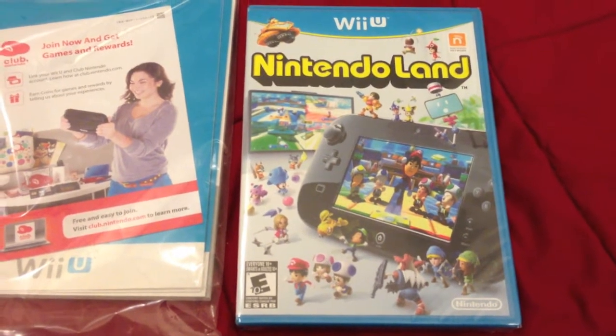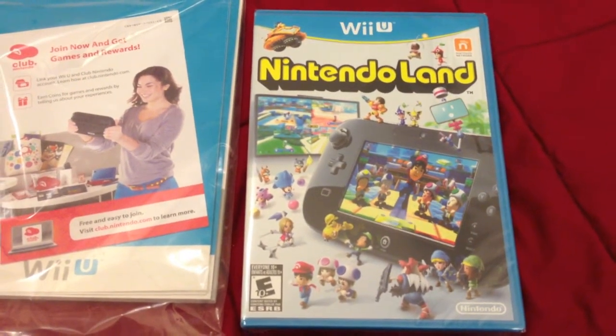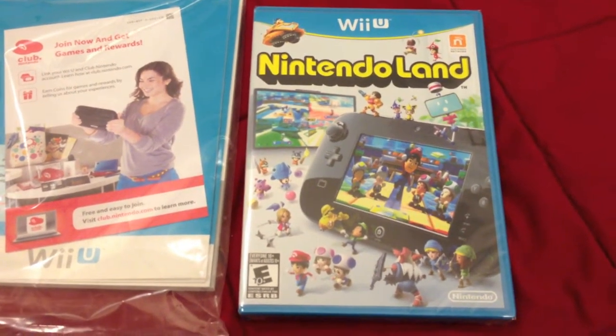Now if you have a basic set, I'm sorry, but you're going to have to go and pick it out for yourself. But for those who buy into the deluxe, it's included standard.